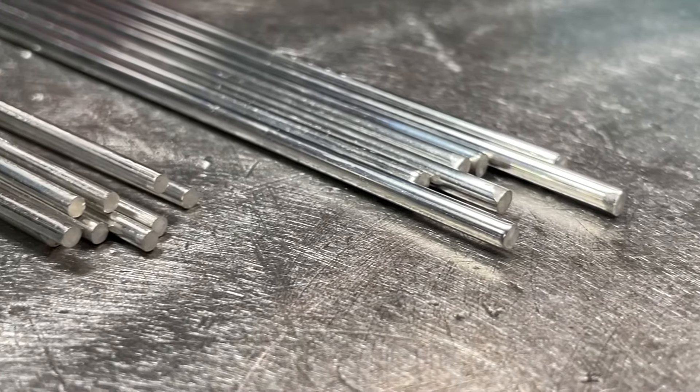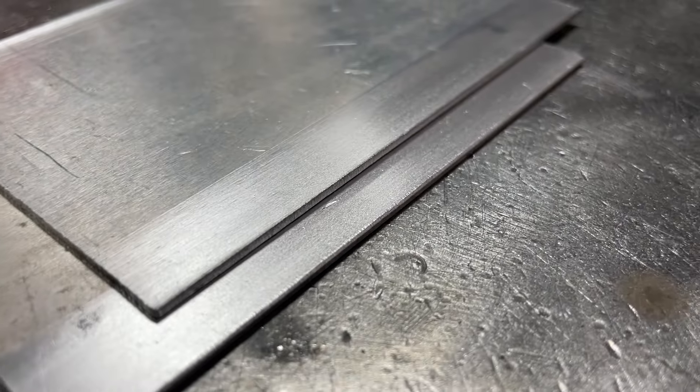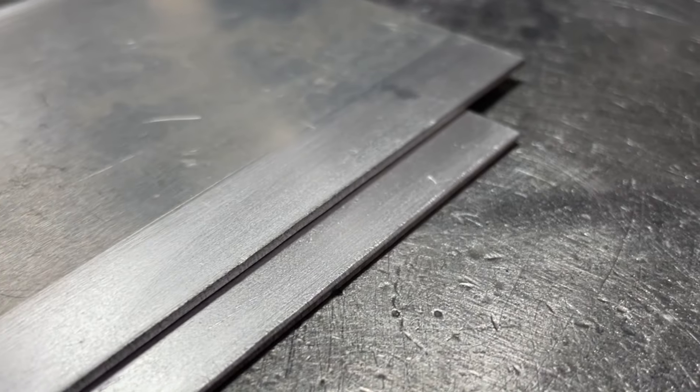So for some stuff I actually will use 3/32" rod, but it's not very often. Here I have some 1/16" material, or 1.6 millimeter — this stuff is pretty thin. Doing a corner-to-corner joint like I am here, I will use a thinner rod for it.